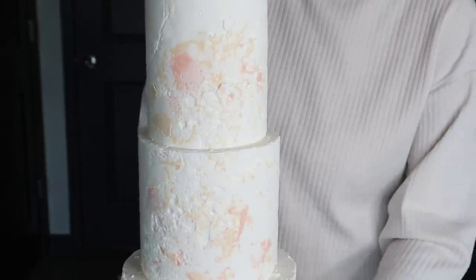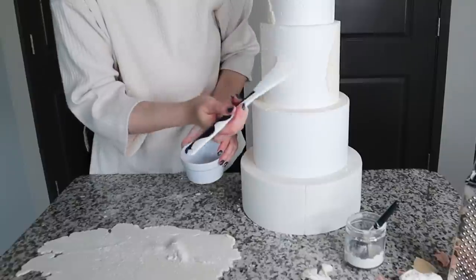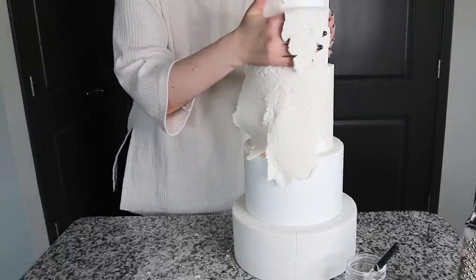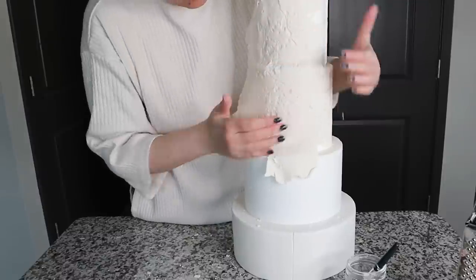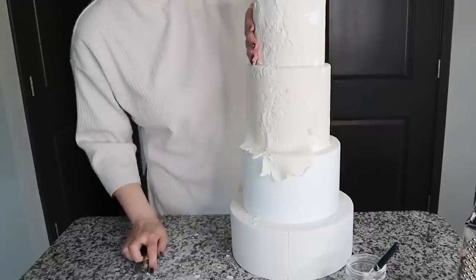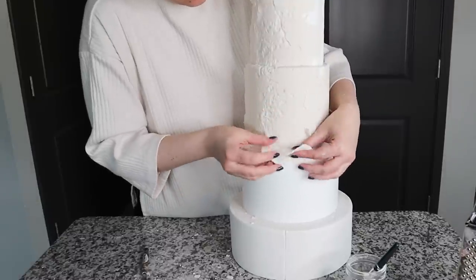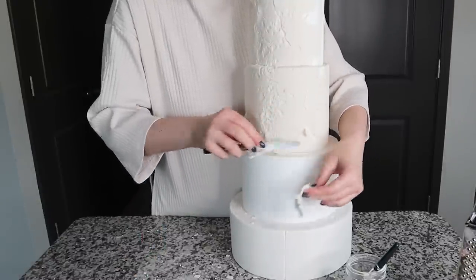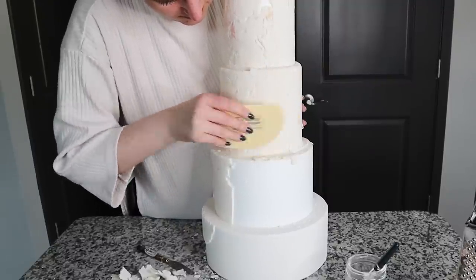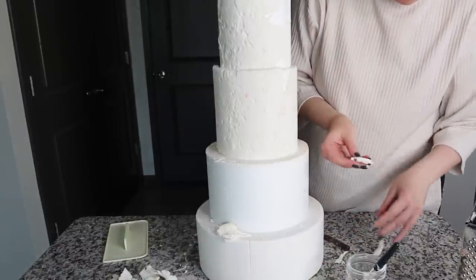Because I used a one-eighth-inch rolling pin with spacers, it's easy to stick pieces together — just make sure you have the same thickness throughout. Remove pieces where you have a double layer and smooth so it looks like one single layer. Apply a thin layer of piping gel where needed. You can apply this fondant texture to the side of your cake while it stands upright too — just make sure your cake is firm enough to handle a little pressure.